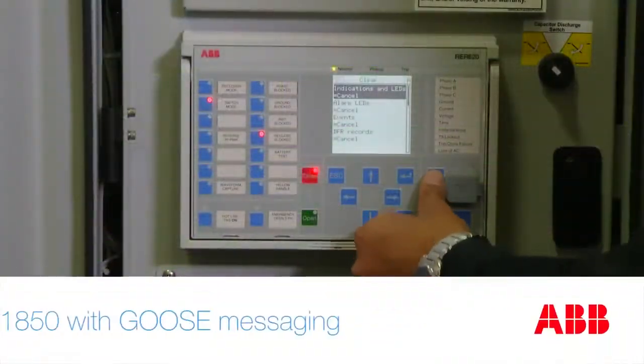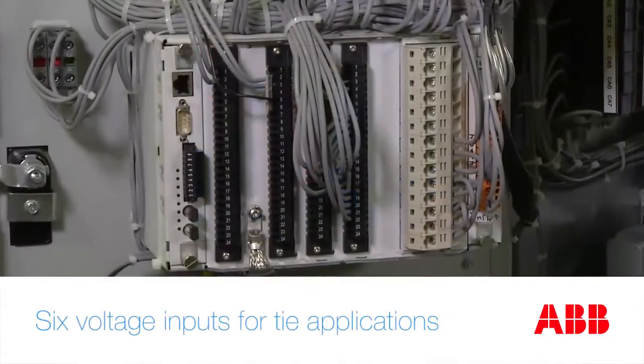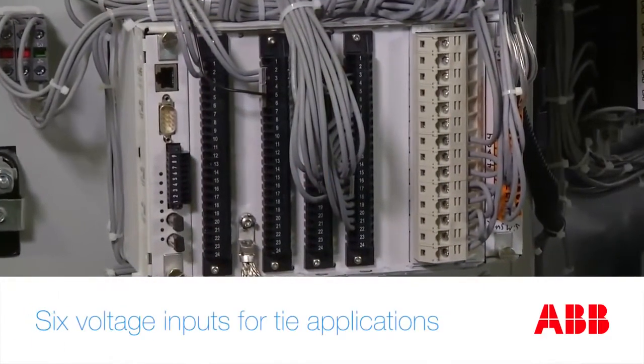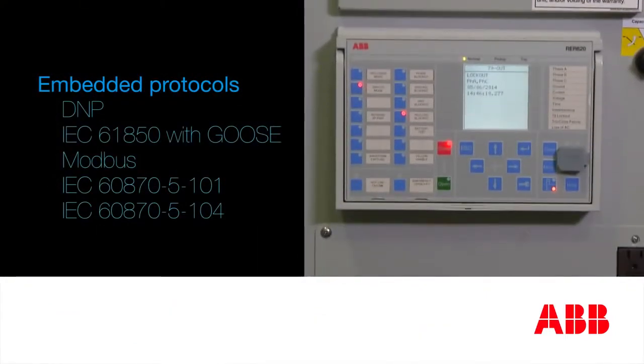The embedded technologies in the grease shield recloser, such as GOOSE for peer-to-peer communication, 6 voltage inputs for TIE applications, and embedded open protocols, allow users to implement any type of self-healing or auto-restoration scheme.